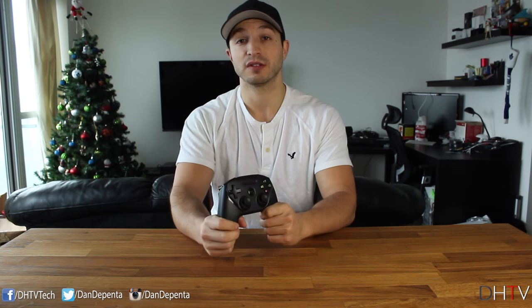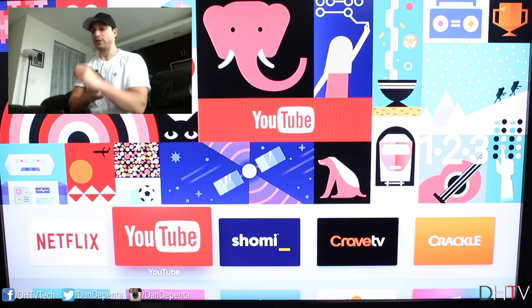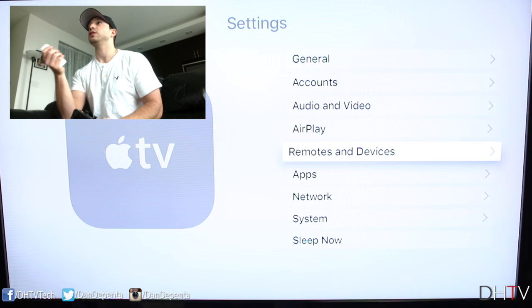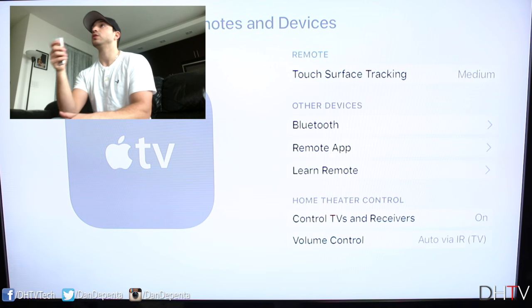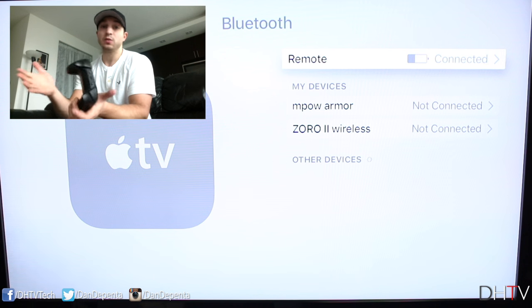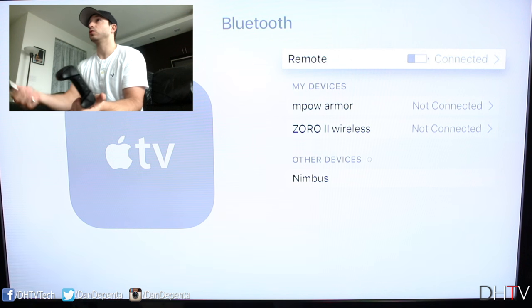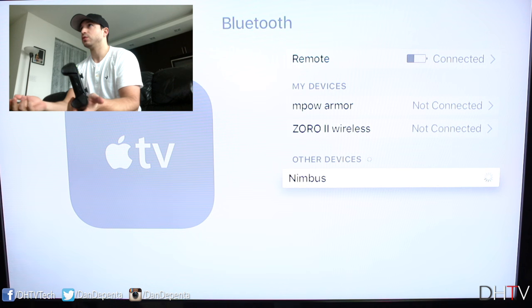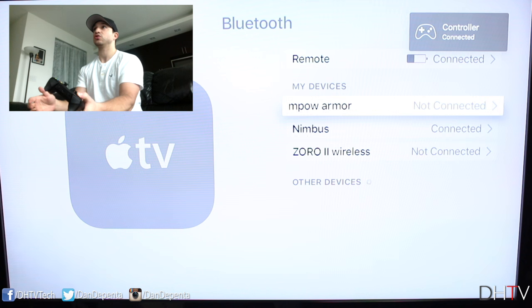Let's test this with the Apple TV first. On screen you can see the Apple TV. The first thing to do is turn on the controller — you can see the hold switch here with the orange indicator. Flick that to the right so you no longer see the orange, and the four LEDs will flash to indicate it's on. Then open up Settings on the Apple TV, go to Remotes and Devices, scroll down to the Bluetooth section, and look for Other Devices. If it doesn't appear, hold the Bluetooth pairing button on the controller for a few seconds. Once it appears, scroll down to it and click on it using your Apple TV remote. It's a little slow connecting, but once connected it works perfectly.